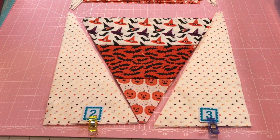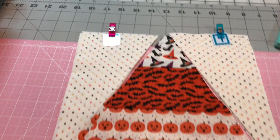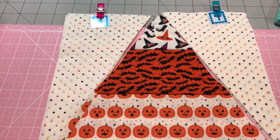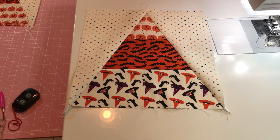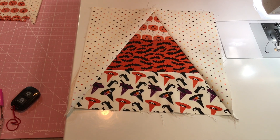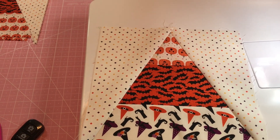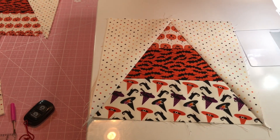We're going to take two and three and attach them to the ones where the pumpkins go downward. We're going to take one and four and attach it to the hats that are going up. So let's put them together and we'll sew them. I went ahead and did one so I could figure out how to do it and explain it to you. We're going to chain stitch the next three of these and do the right side first.